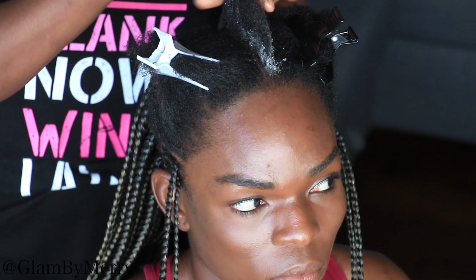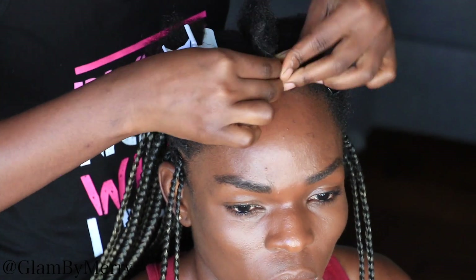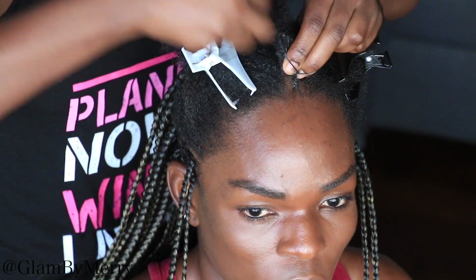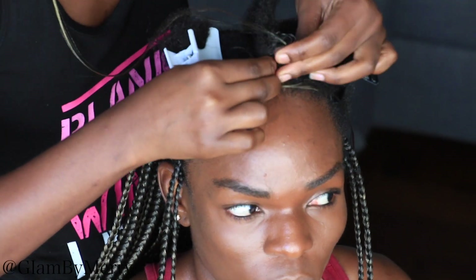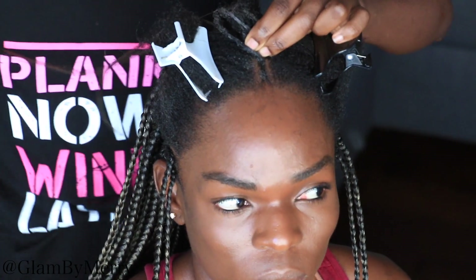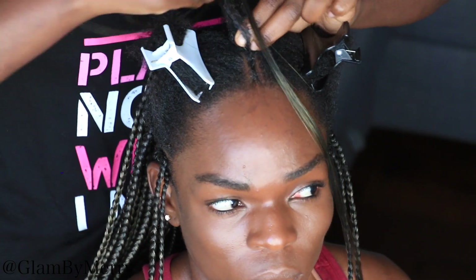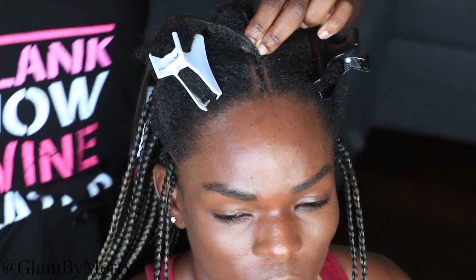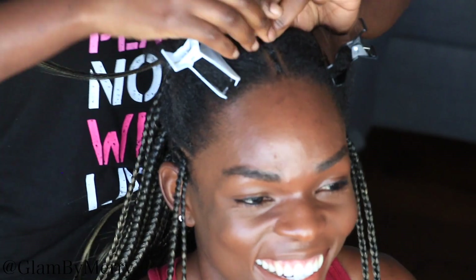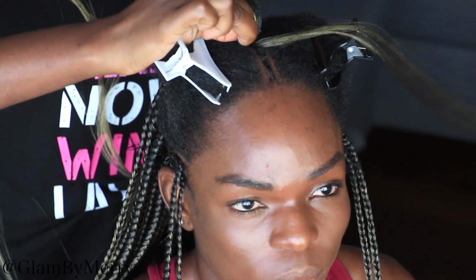For her cornrows, what I like to do is start braiding with her natural hair and then add hair as I go. The reason I like braiding with the natural hair first is it creates a more natural finish. Because the braiding hair is a mix of blonde, it's important to start with her natural brown hair first and then add the blonde as you go — it creates a very seamless finish with the ombre look. I think I've gone over the feeding method before; I'll link that video in the description.